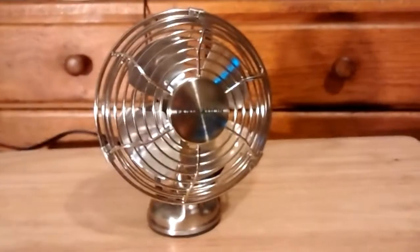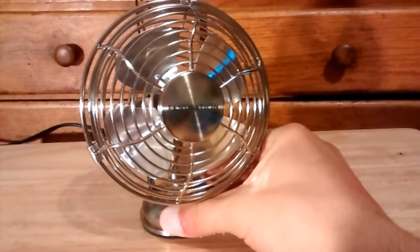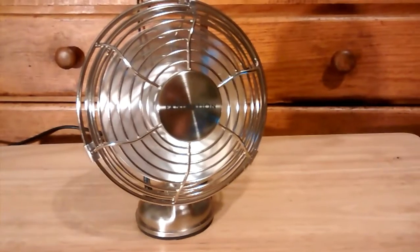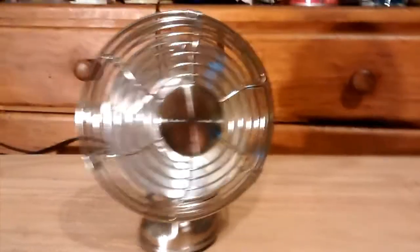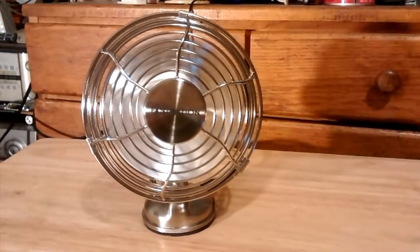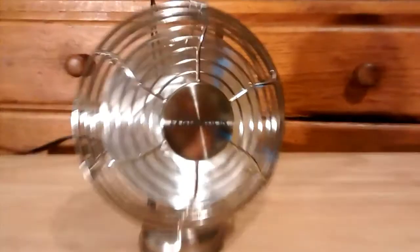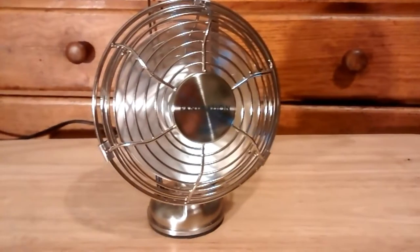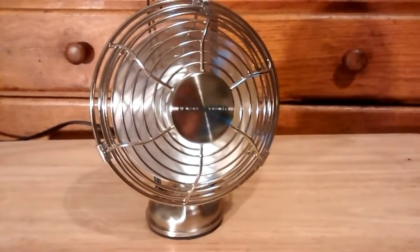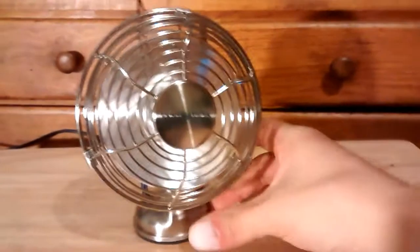Enough dabbling. Here it is on — the only speed, which is high. Very, very quiet fan. The fan in the background is a little bit louder. No high, no medium, no low — so off we go.